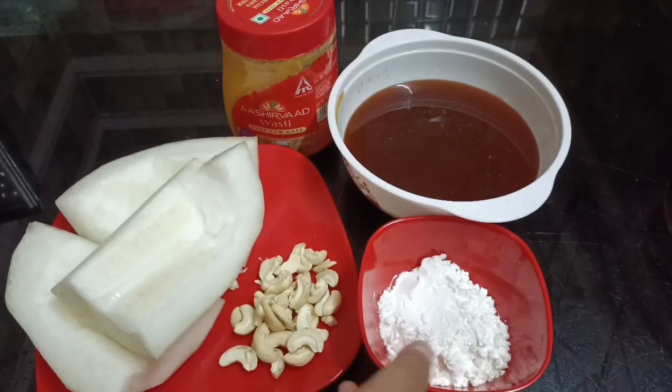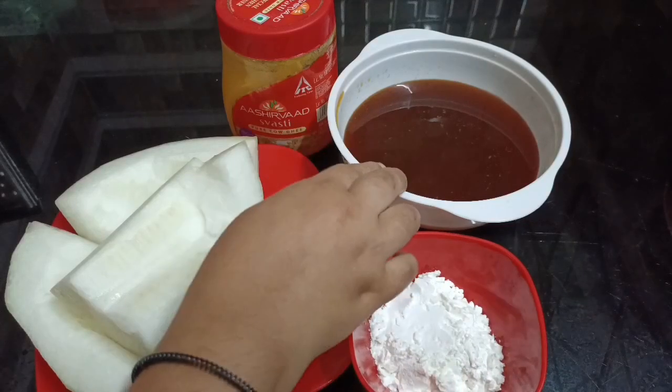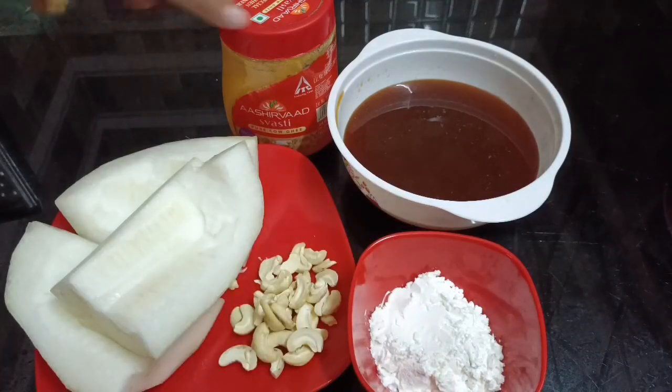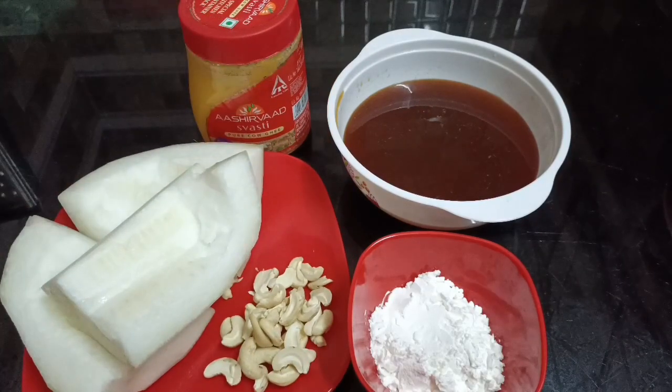Then use 3 different colors and the green color. These are the ingredients.